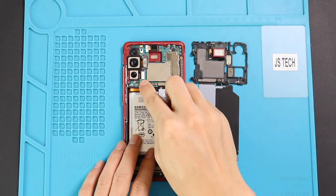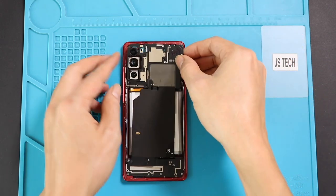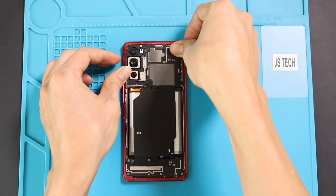Next, secure the battery connector and place the mainboard frame with the wireless coil to the body. Make sure the wireless coil plug connects with the body by pressing on top of it. And then secure nine screws on the mainboard frame.